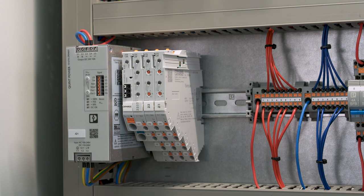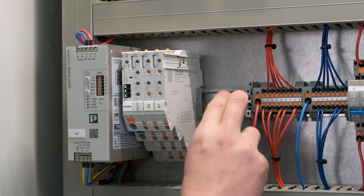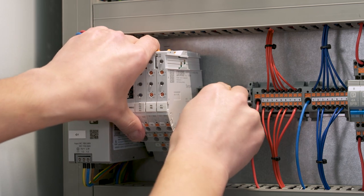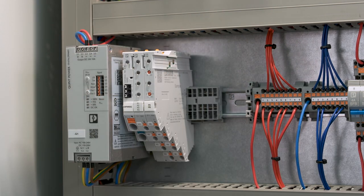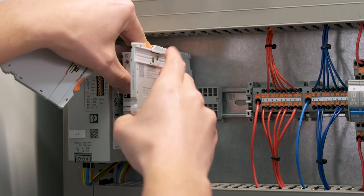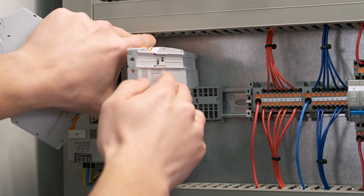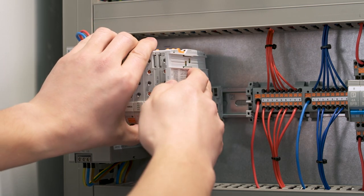Your system already needs the complete width of the current rail, but that's not a problem. For this we have our extension current rails, which can plug in directly at any time. You can integrate the potential distribution modules at any place in your system. If you place the potential distributor next to the circuit breaker module, you have a direct assignment of plus and minus of each circuit. The colored pushers in orange and blue make the installation intuitive and error free.